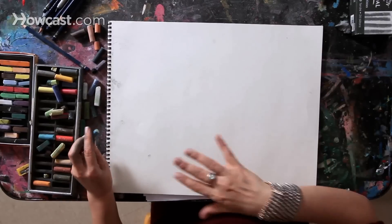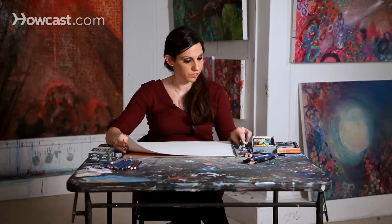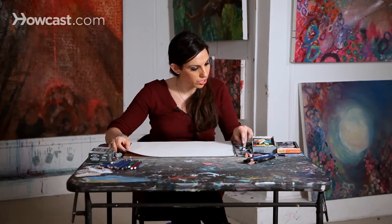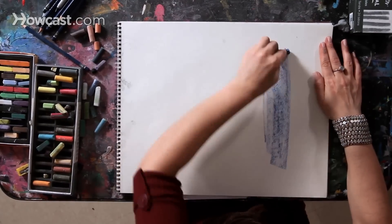The bottom of your sky is always going to be lighter, and in gradations will become darker and darker. I'm going to use chalk pastels, and I'm going to start by covering my entire area of sky with blue.